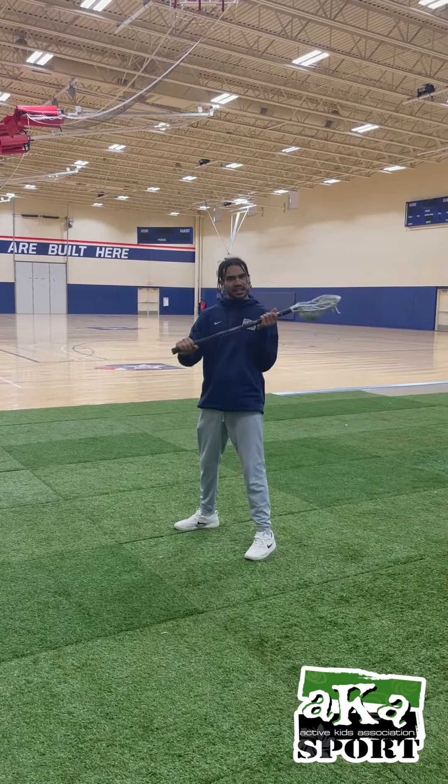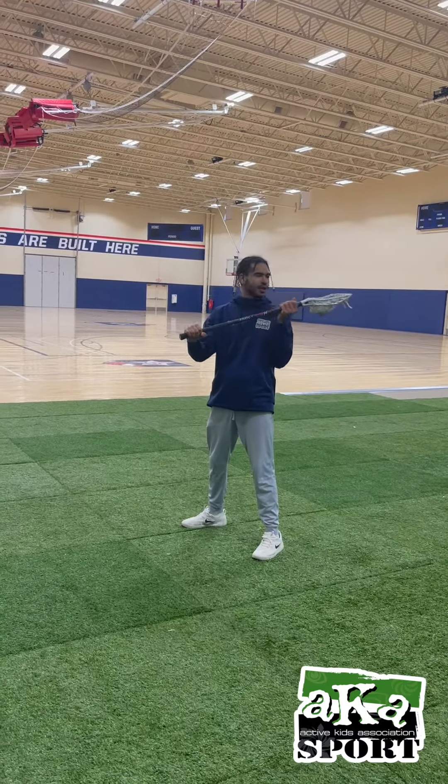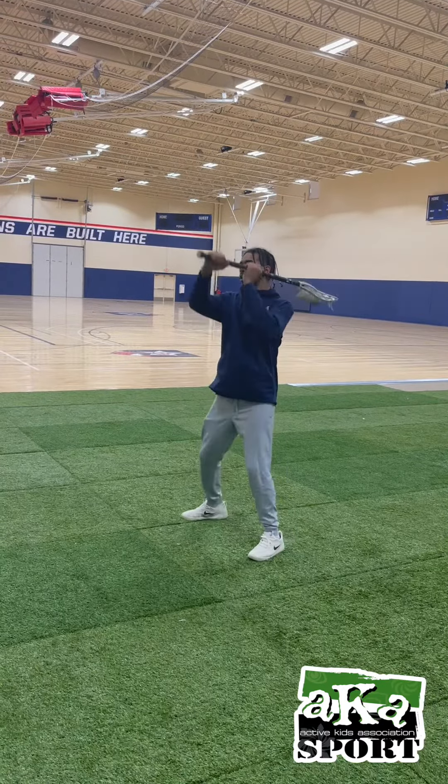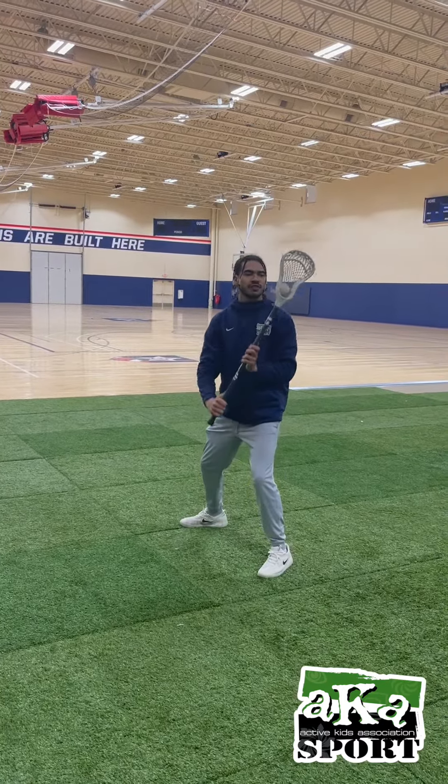Now we've got to be able to receive the ball. When we're catching, you don't want to have your hands too low. We're going to get our hand all the way up to the top so we have perfect control — almost like we're catching it with this hand, but it's just a couple inches higher to catch it in the pocket.